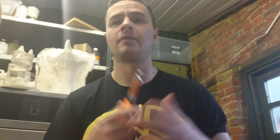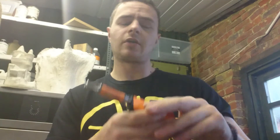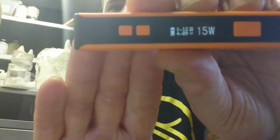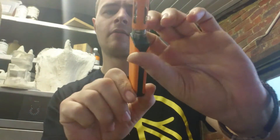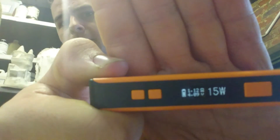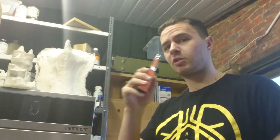I will be putting the Vape Distribution and Diamond Mist links in the description, because those are the guys that sent it to me and I owe them all the credit. I'm going to use this at its max power — it's at 15 watts and 4.9 volts. I'm gonna show you what it's like — it's not too bad, not too shabby, this little tank. I'm gonna give it a vape and show you guys.